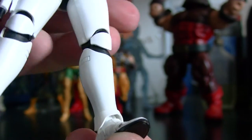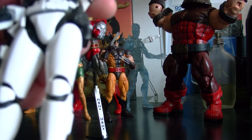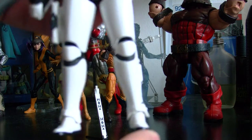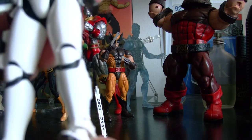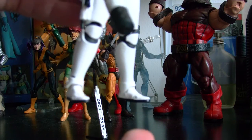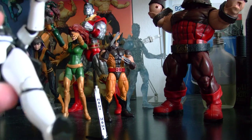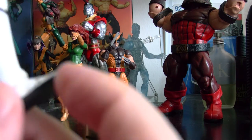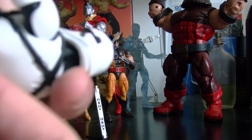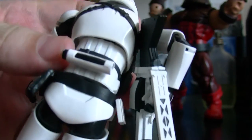The only complaint I have about these stormtroopers is that their feet are kind of small. When you stand them up, because of their small feet, they're kind of easy to fall down. Their feet should have been a little bit wider and bigger. But they still have really good balance and they just have articulation everywhere — it's really nice. The detail is so awesome.